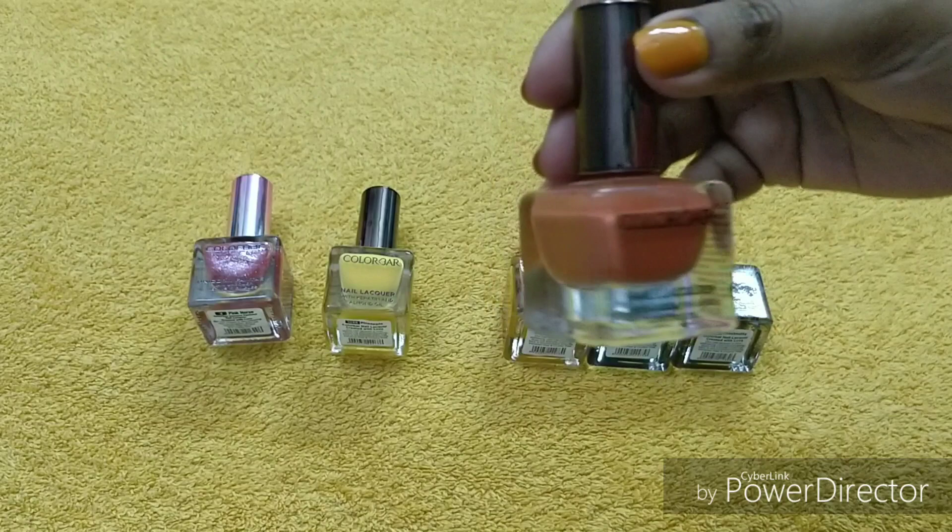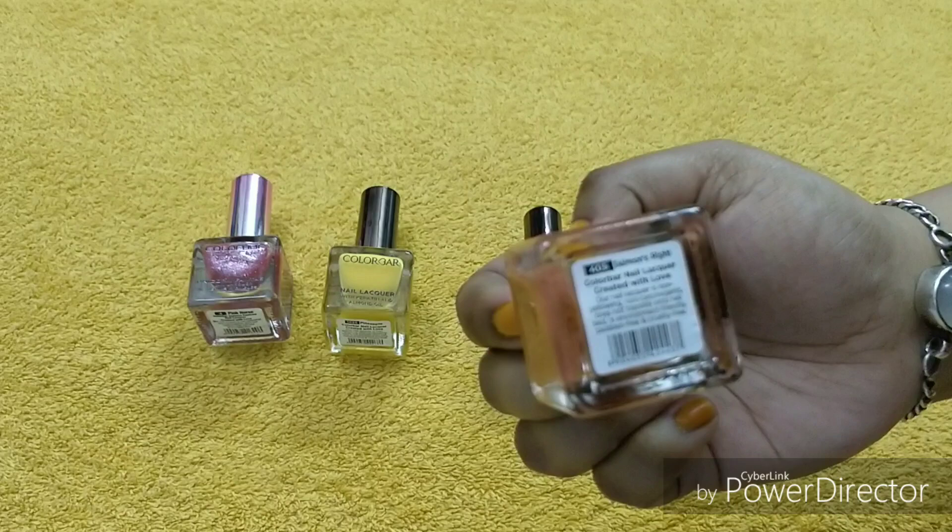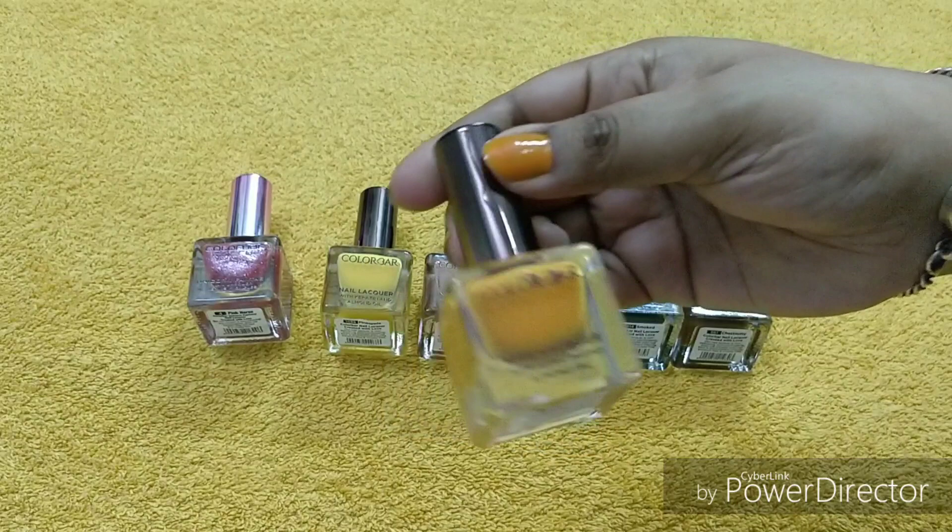Now moving on — the next shade is a rusty, peach, brownish-orange color. Everything about it is very good. It's like a salmon shade — this is Salmons Right, number 405.